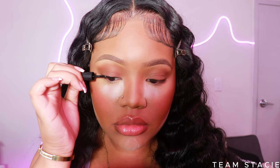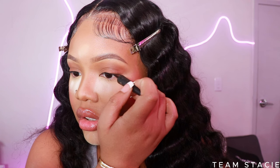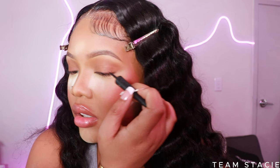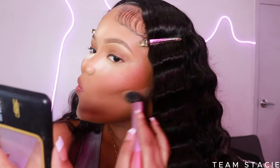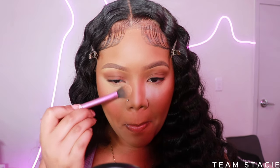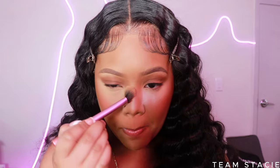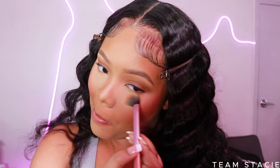Next I'm taking my Milani eyeliner — I love this eyeliner. All products will be linked in my description box and Amazon storefront. We're not doing a winged liner since this is beginner-friendly; I'm just lining so my lashes have something to blend into. Then with the Black Radiance face powder I'm dusting off the excess setting powder. That's how you get that flawless airbrushed look — it's already looking airbrushed!